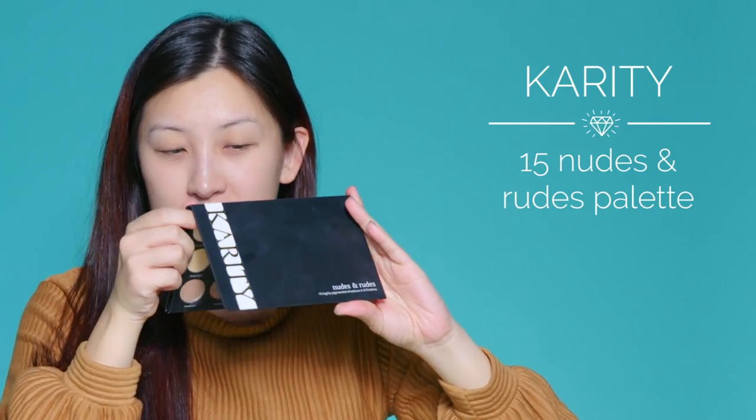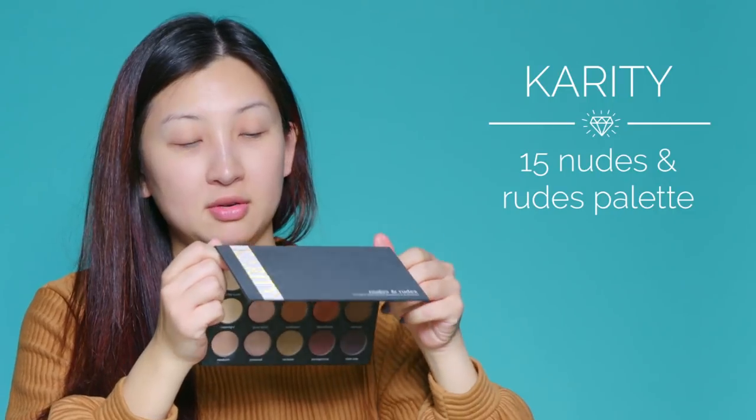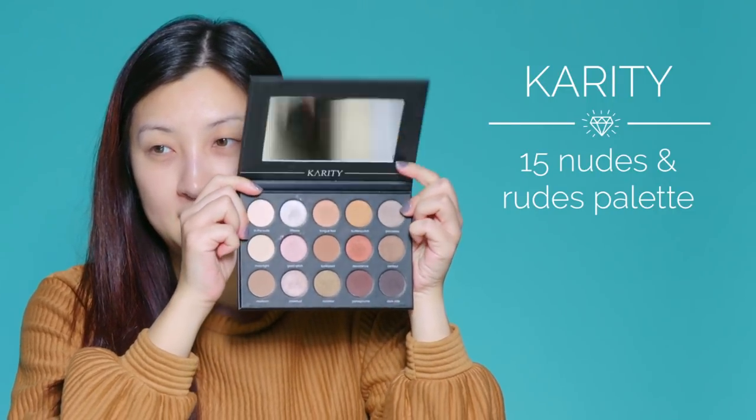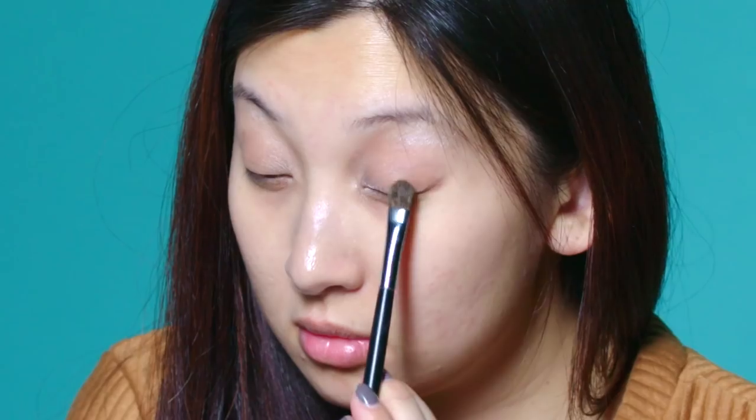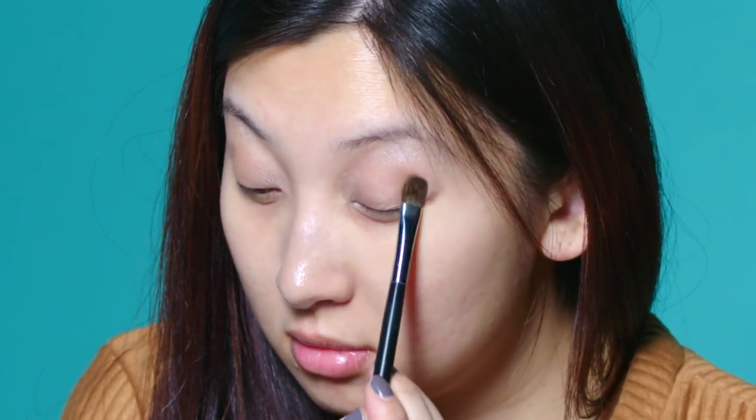Now we can move on to eyeshadows. I'm going to use this Karate palette. These colors are super pigmented and full of neutral colors I love. Starting with a highlight color, Tiffany, apply it to the brow bone and the inner corners. Then using the color Newborn, apply that to the whole mobile eyelid, right up to the crease.